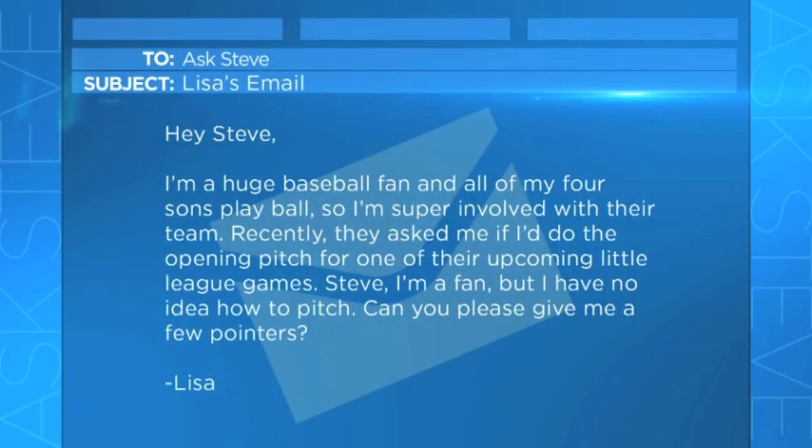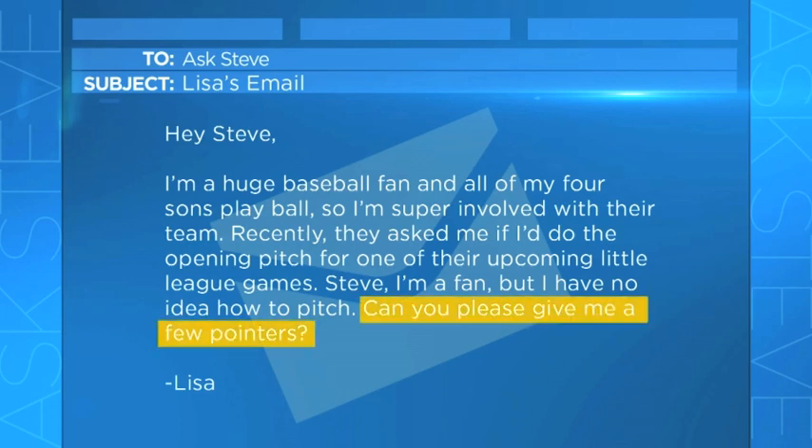This question came in an email. Lisa wrote: 'Hey Steve, I'm a huge baseball fan and all of my sons play ball, so I'm super involved in their team. Recently, they asked me if I'd do the opening pitch for one of their upcoming Little League games. Steve, I'm a fan, but I have no idea how to pitch. Can you please give me a few pointers?'